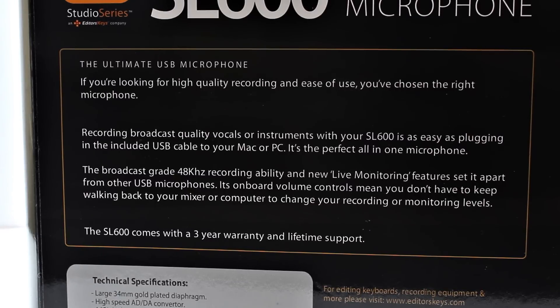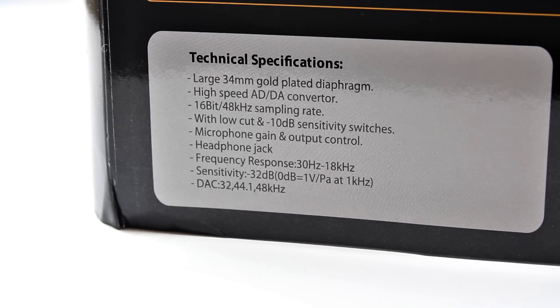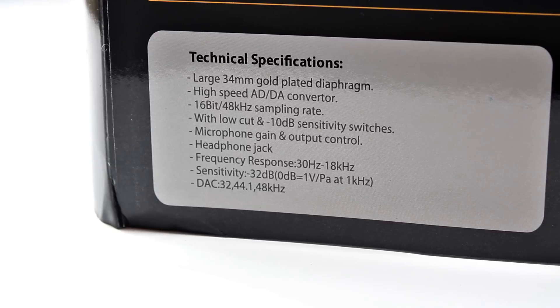It's a plug-and-play microphone, so it works straight out of the box. You get a three-year warranty and lifetime support from Editors Keys. The SL600 uses a 34mm gold-plated diaphragm with a 16-bit 48kHz sampling rate, and a frequency response from 30Hz to 18kHz.